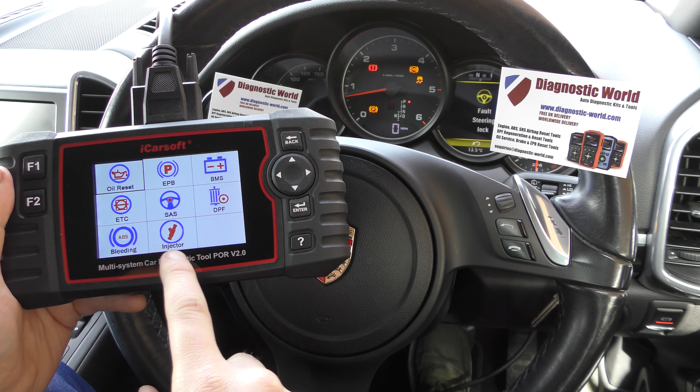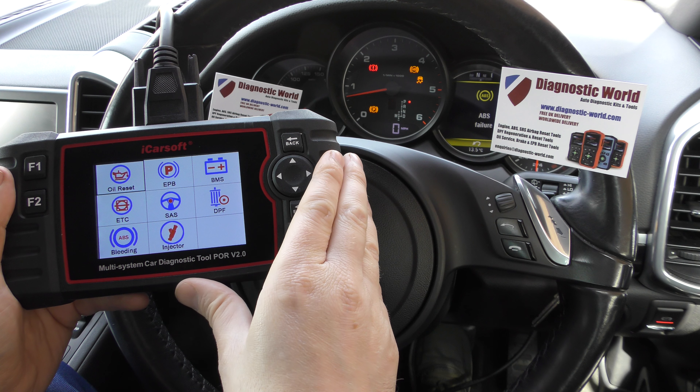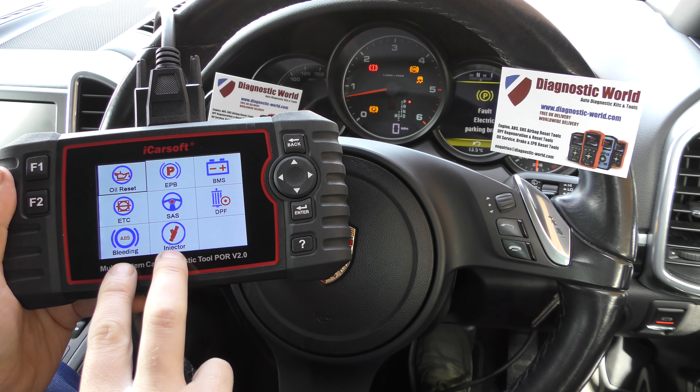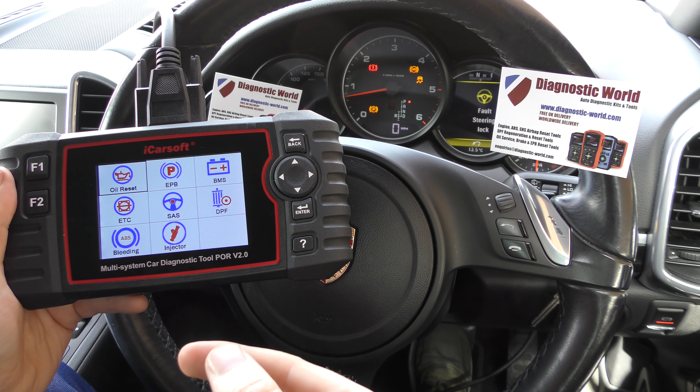The other new option is injector coding. So if you have some injectors which need coding to the vehicle, this kit will allow you to do so. If you already have a POR version 2.0 kit and want to add these functions, all you need to do is run a quick update on your tool.